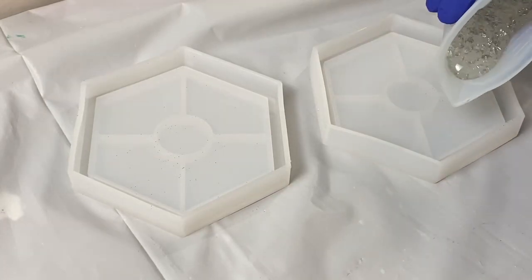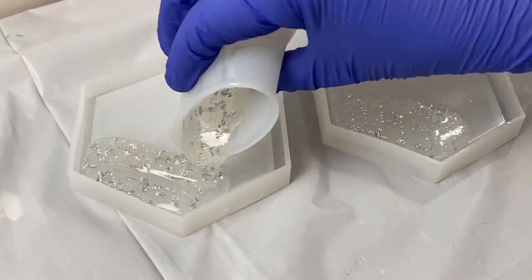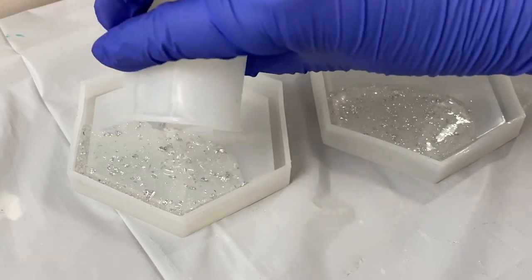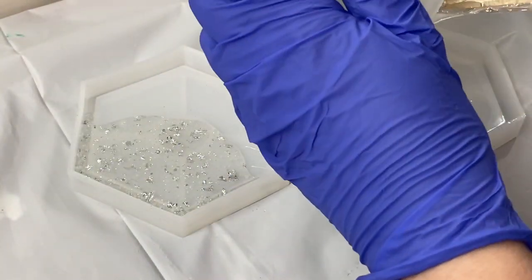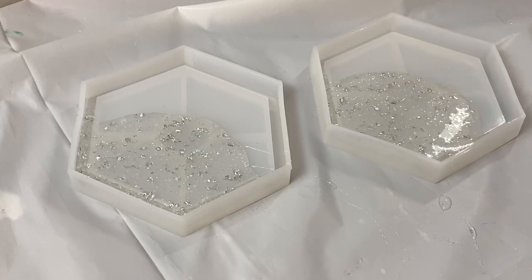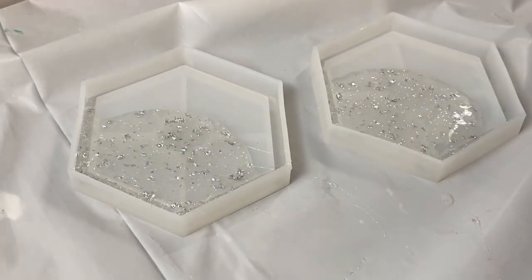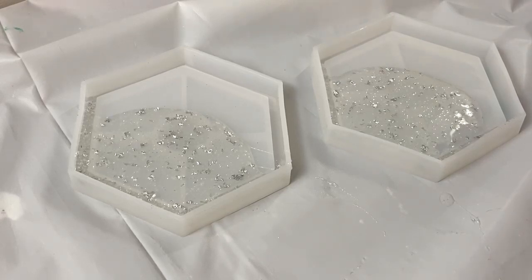I'm going to evenly distribute the clear resin about halfway. I'll be losing some as it creeps toward the other end, but it'll push back as I add colors. It was such a neat idea — don't stress about adding your gold leaf separately, just mix it in. Now I'm adding white. I'm using Color Me Happy white, about five drops to get a solid, strong color.